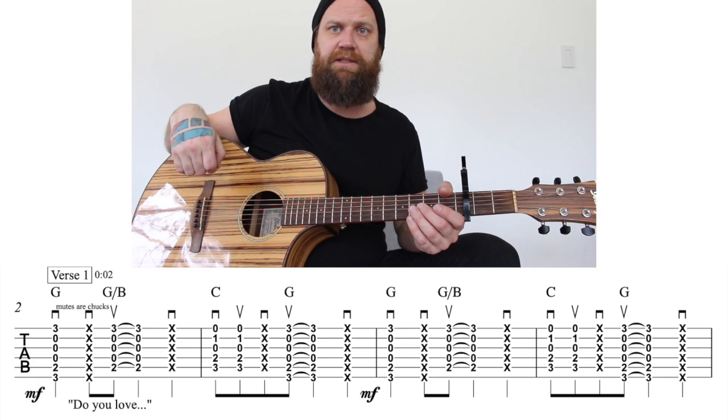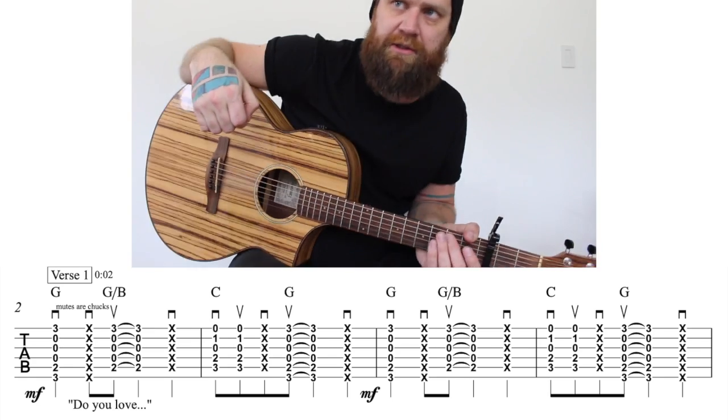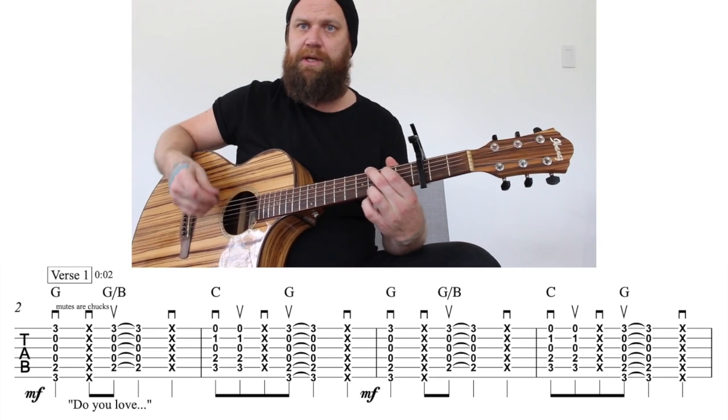We're going to be running through Dan and Shay's and Justin Bieber's 'Ten Thousand Hours.' It starts with a G chord, capo on three.